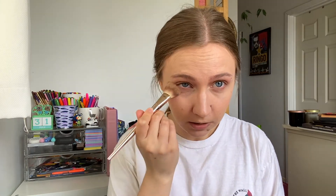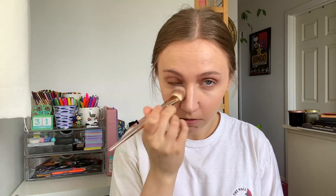Next I'm going to go in with the Becca — I can never remember the name — the Light Shifter Finishing Veil in the Light of Shade. I put this just under my eyes because I have combo oily skin, a little bit more on the oilier side, and it just doesn't work for the rest of my face. But my under eyes do tend to get just a little bit dry.